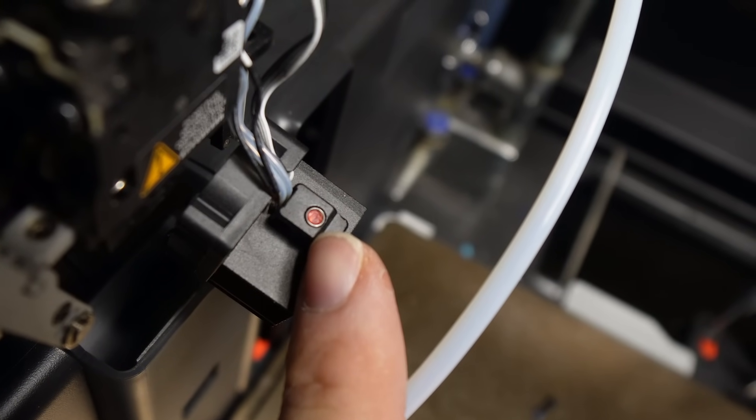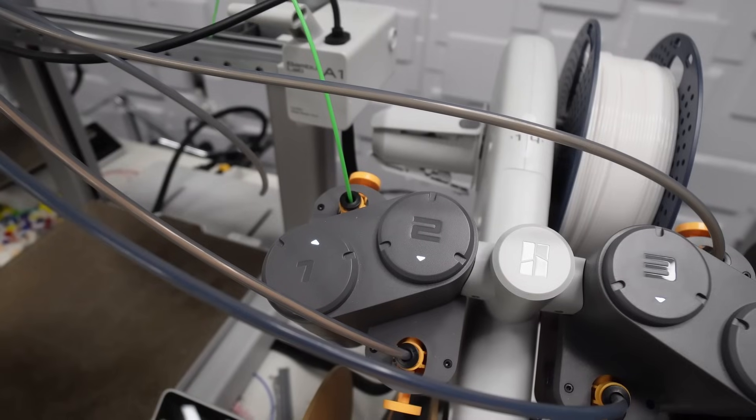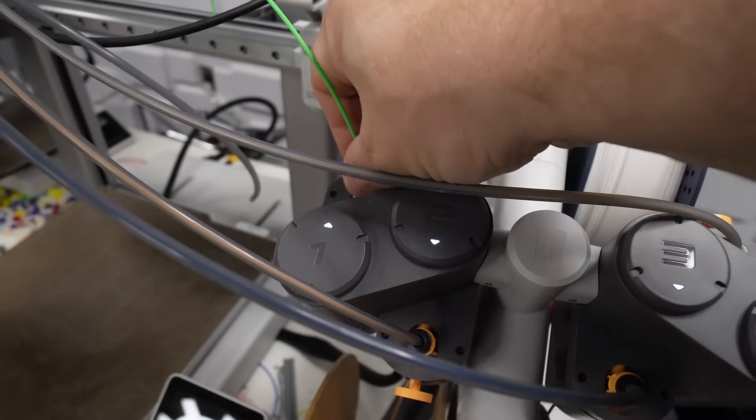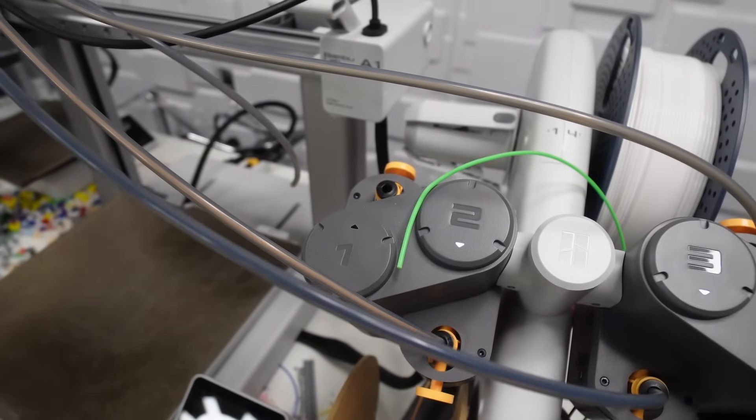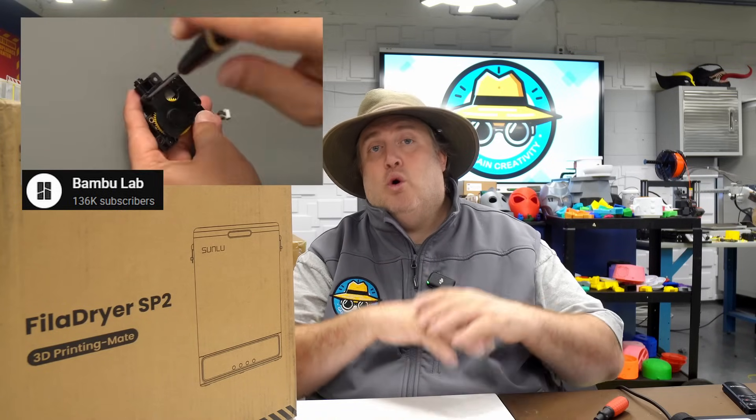So many of you who end up with clogs don't even realize they're typically caused by dry filament. For example, the Bambu Lab A1 with the AMS is really popular — a lot of kids and teachers put their rolls on there, set it and forget it. But after about four to five days, the filament snaps and cracks off. It's a nightmare, especially for beginners. It gets clogged and stuck in the mechanism, and sometimes you have to snake it out with another piece of filament.